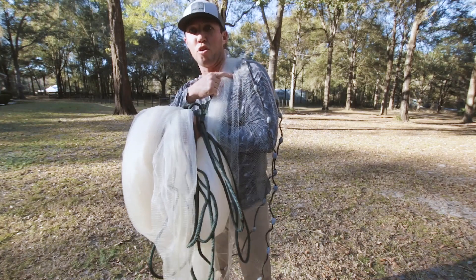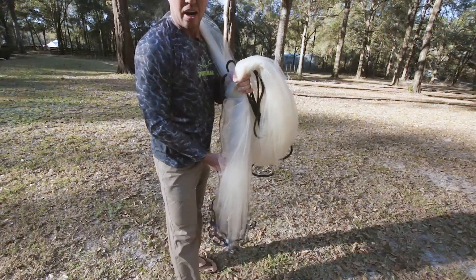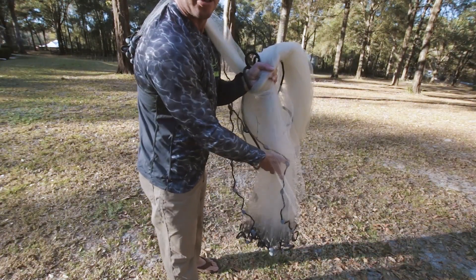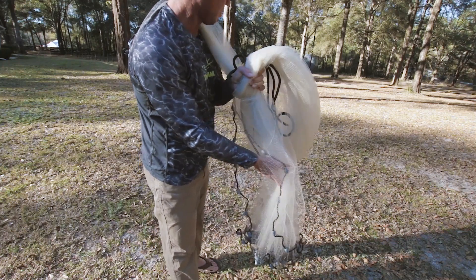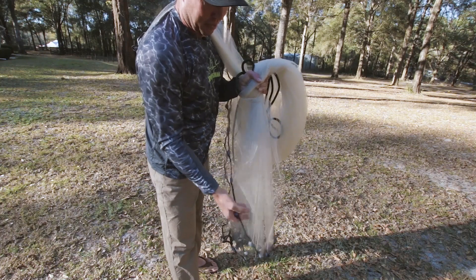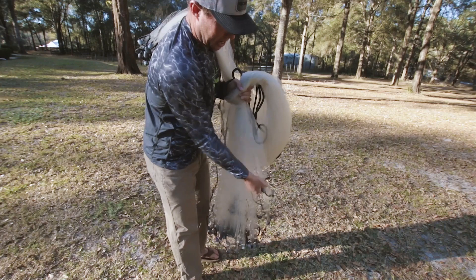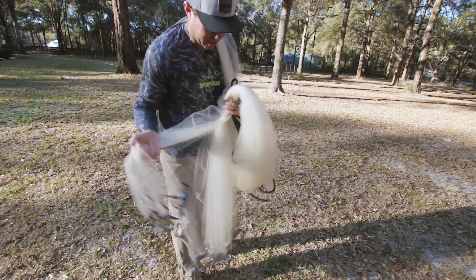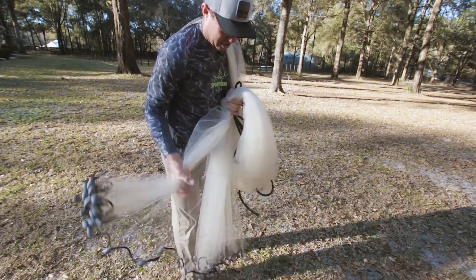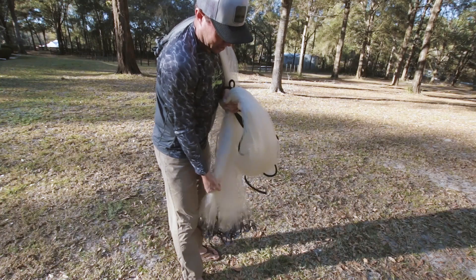Now that I have that first third over my shoulder, I'm going to come back on the inside. There's an inside line and an outside line — two lines on this net: one that comes all the way to the outside and one that comes to the inside. From the inside, I'm going to do the same thing into my hand. I'm going to keep walking this net into my hand, making sure it doesn't tangle up — another third of it. Just keep walking it off. Now I have the second third.